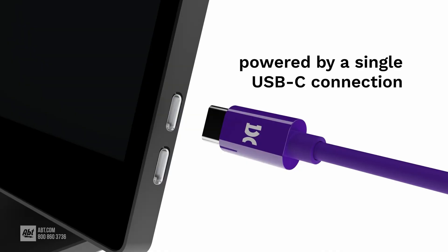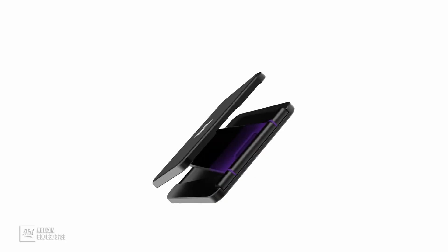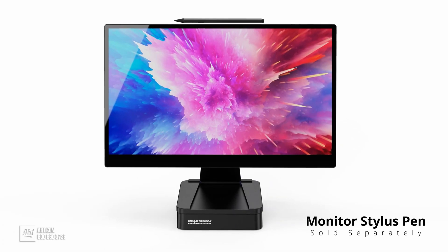Out of the box you get the Espresso 17 Pro, a one-meter USB-C cable for connecting the device to your laptop, a cleaning cloth, and the magnetic stand pro. The stylus is sold separately though.